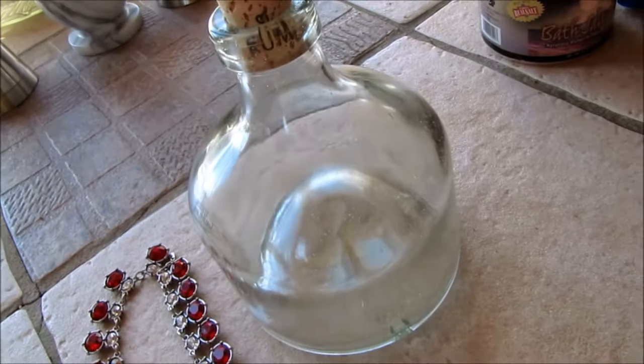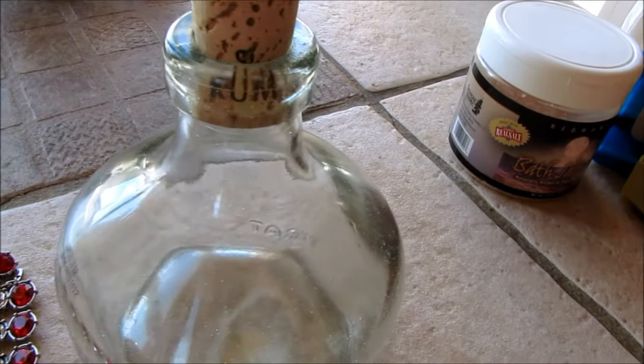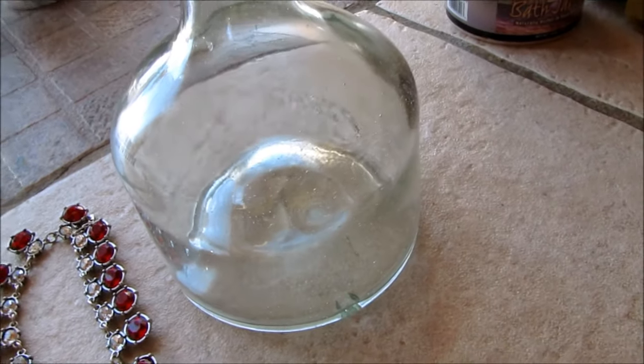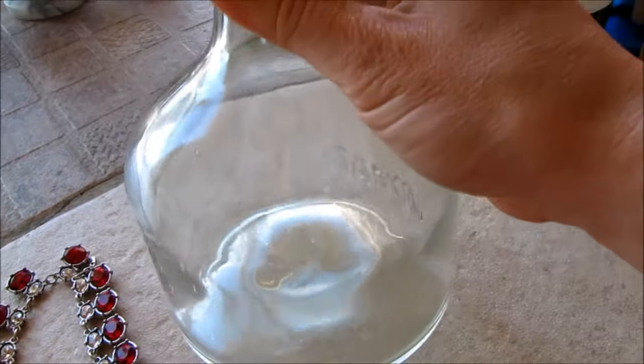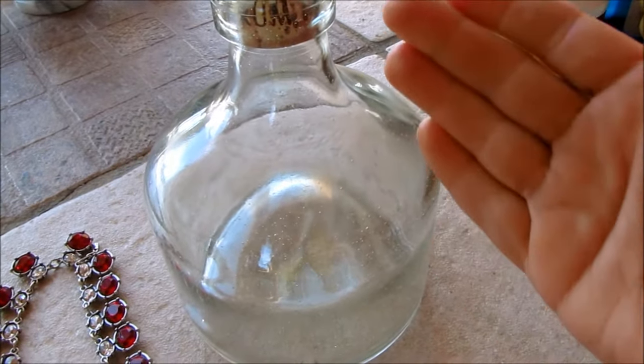All you're going to need for these pretty bath salts is a beautiful liquor bottle. I get my family and friends to save them for me. They come in many different beautiful shapes and sizes. Just remove the label and clean them out inside and out.